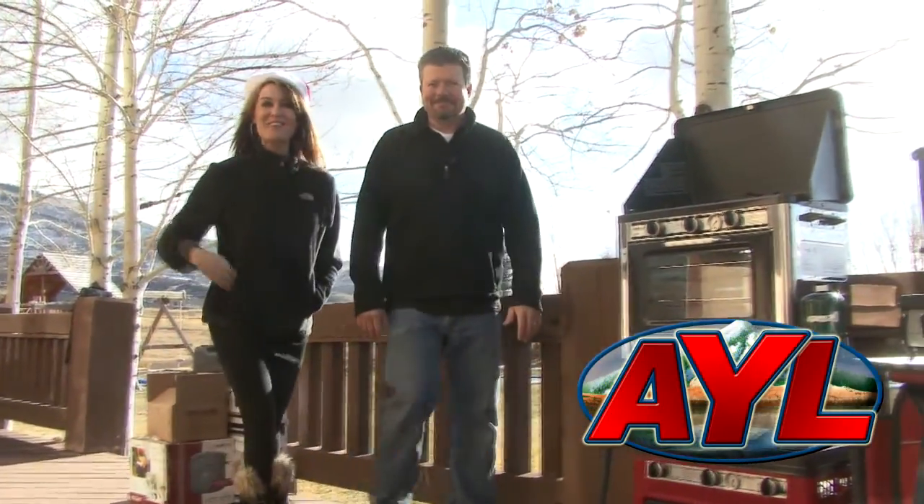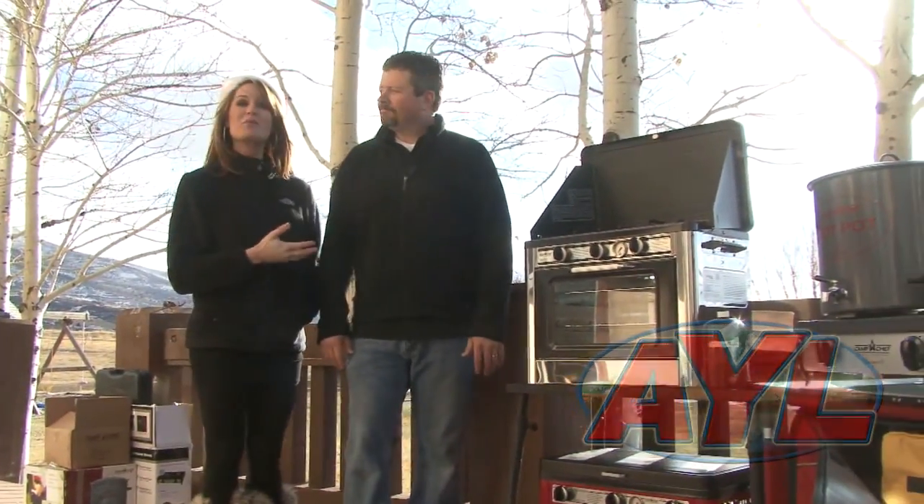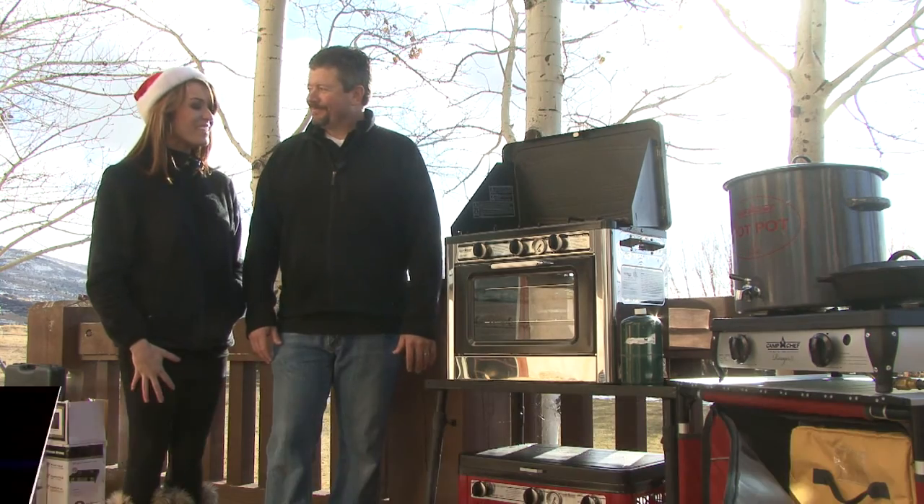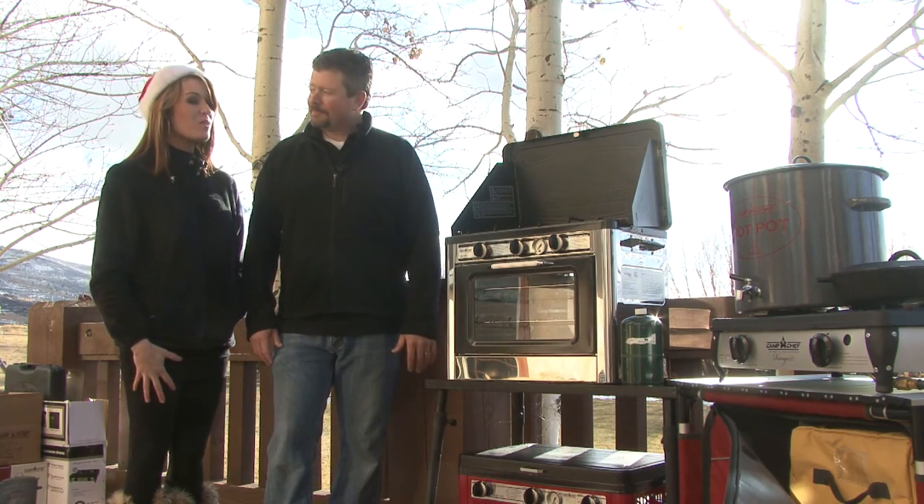Merry Christmas, guys! I'm Regan Ledbetter here with Matt from Camp Chef, and I think Santa brought something to my backyard today. He delivered it personally to me. I am so excited because I think I could use this, and so could my family.